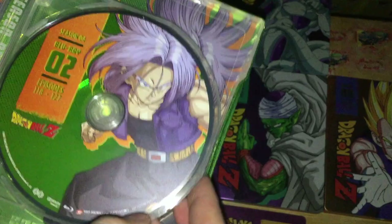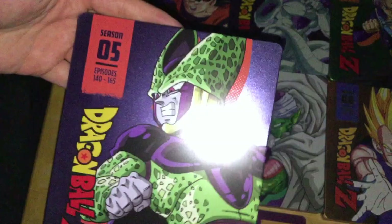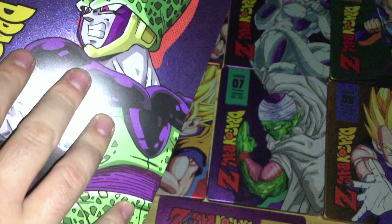Season 5 features Cell in a darker purple — Frieza's season used a lighter purple. You have Cell on both the front and back of the steelbook.